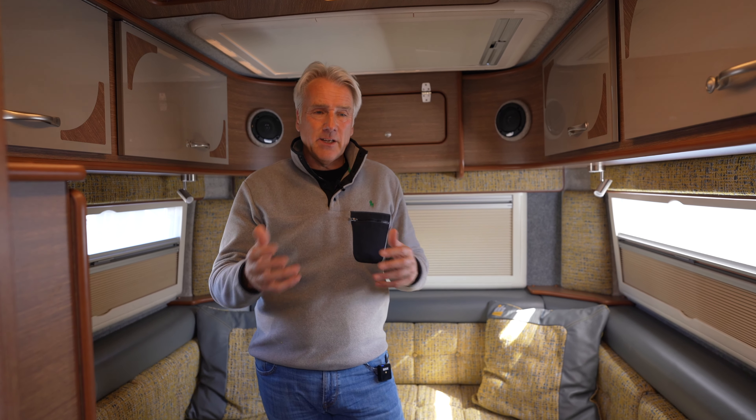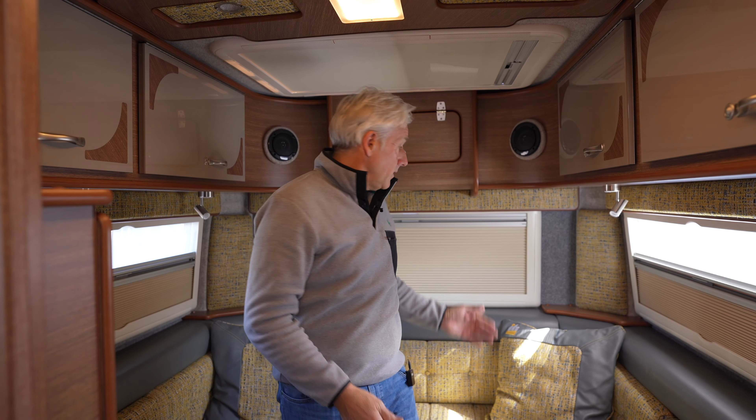We get a lot of people downsizing from nice, posh A-classes, and when they downsize into a panel van it has that stigma — like they're going down in quality as well. But that's not what we do; we actually go up in quality. We've got more payload than you would in a lot of these A-classes at three and a half ton, and with us doing the full back panel and the side panel as well, making the N-class, it's kind of an A-class in a panel van body.